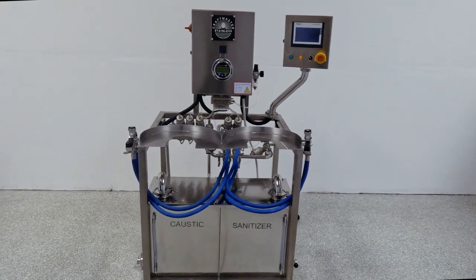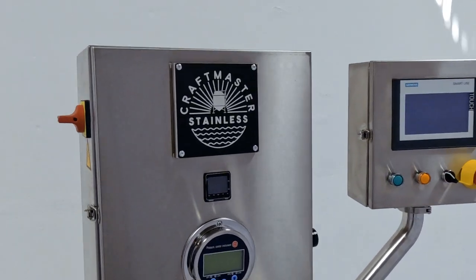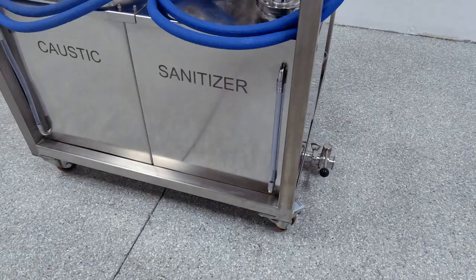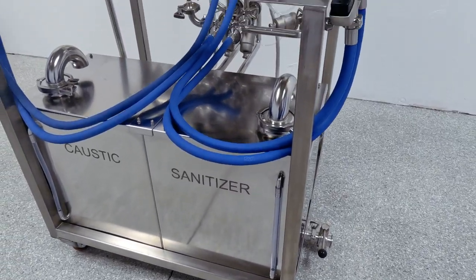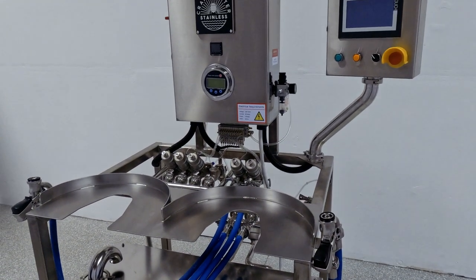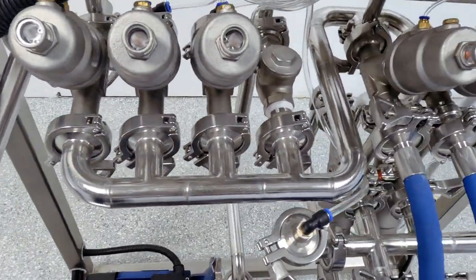Craftmaster Stainless is proud to introduce our industry-leading Keggernaut Semi-Automatic Dual Head Keg Washer, designed to be the hardest worker in your brewery. The Keggernaut features a compact design and durable construction with sanitary stainless steel contact components and process piping.